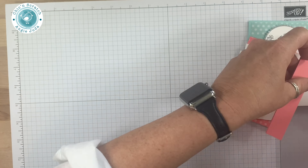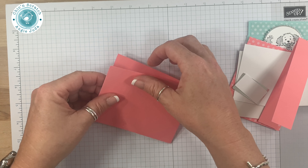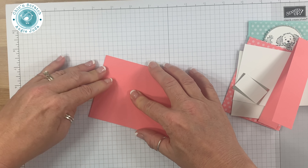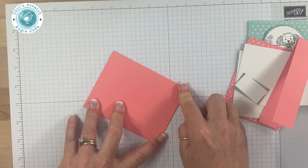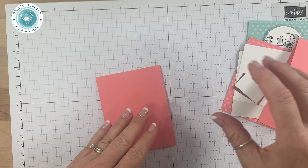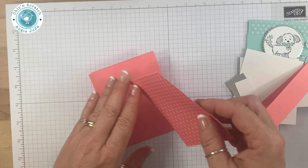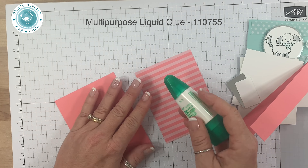We are focusing on gift card holders for our Stampin' Anonymous tutorials for the month of June. I spent several hours yesterday trying to come up with an original idea — one I'd never done before — and actually came up with a couple, so I'm super excited.